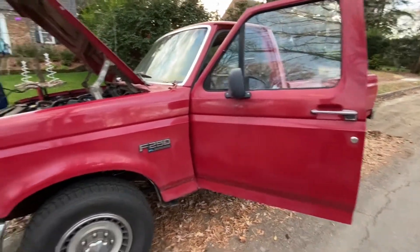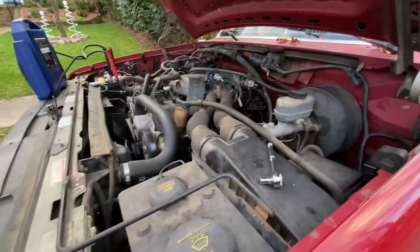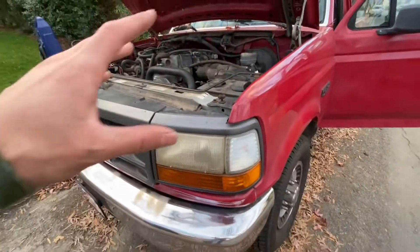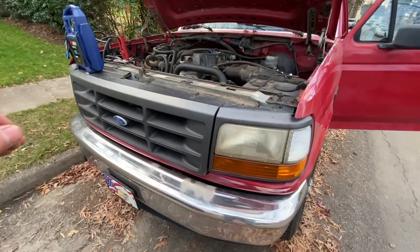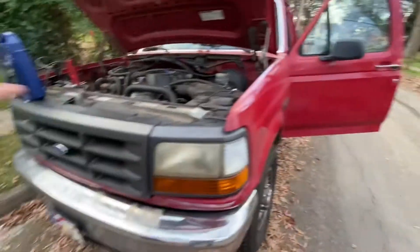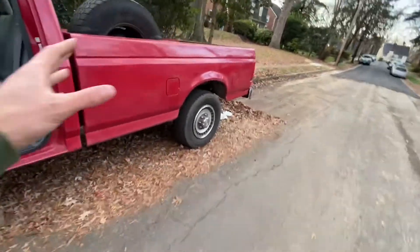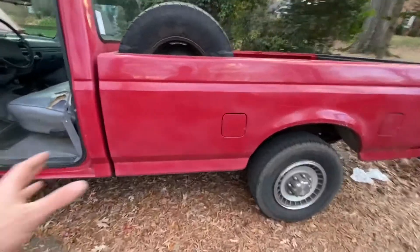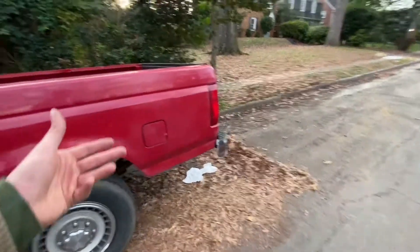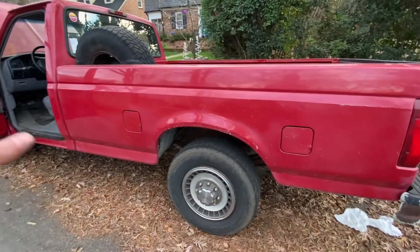We're back here with the F-250 4.9 liter straight six, five speed. Quick back story: this truck died again. I went through everything I know how to diagnose — fuel pump, spark, air/fuel — replaced everything, until I realized there are a lot of Ford guys and truck guys out on YouTube who have tried to figure this out with so many troubleshooting approaches.